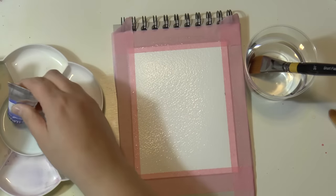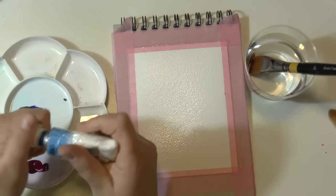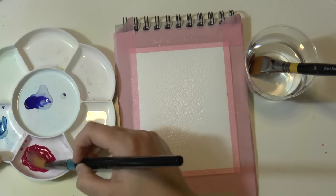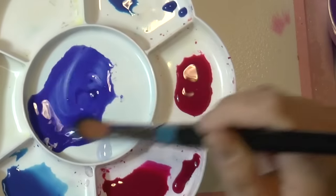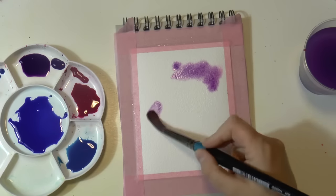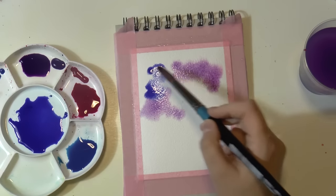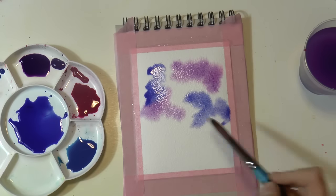Then take your colors. As I said before, I'm using just three colors: ultramarine blue, magenta red, and cyan blue. Prepare your colors with water. These three colors are perfect for a galaxy effect in my opinion, because you have two blues which are very, very different.